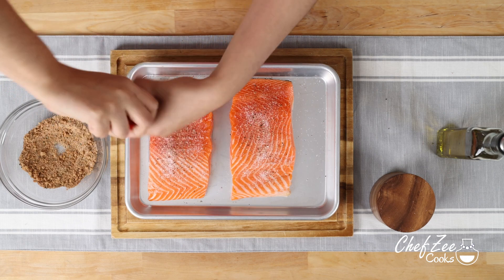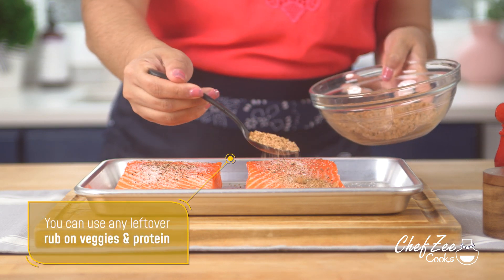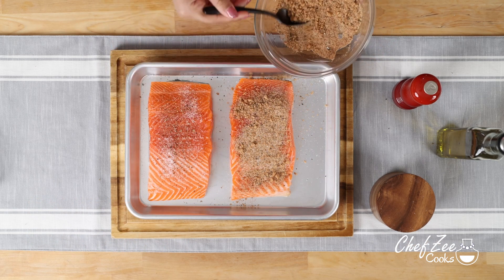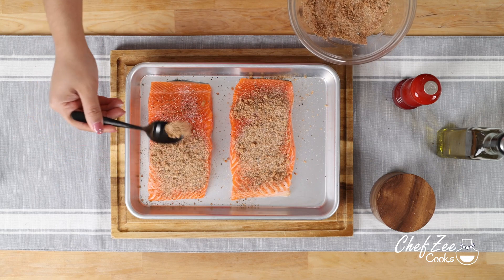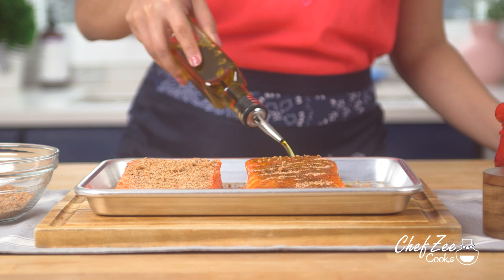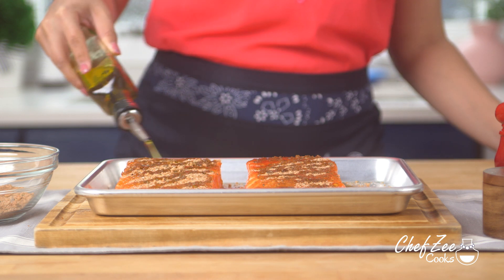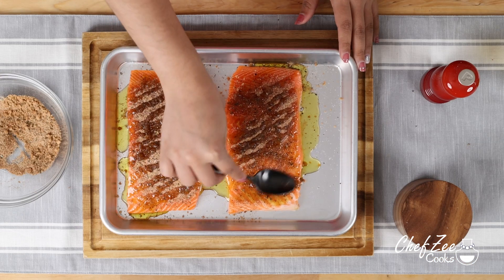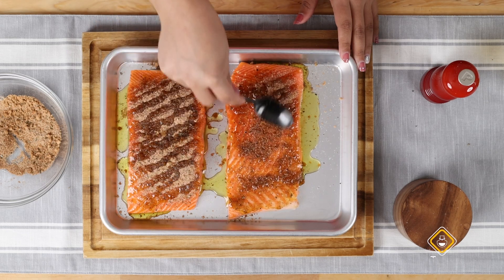Now if you have smaller pieces of salmon they won't take as long to cook, but don't worry because I'll walk you through that later on. We're now going to add our homemade blackened rub, which is honestly my favorite part of this whole entire recipe. If you have some leftover rub don't worry because you can definitely use it to make some blackened chicken or any other protein. I'm now going to add some olive oil and rub it into the salmon.